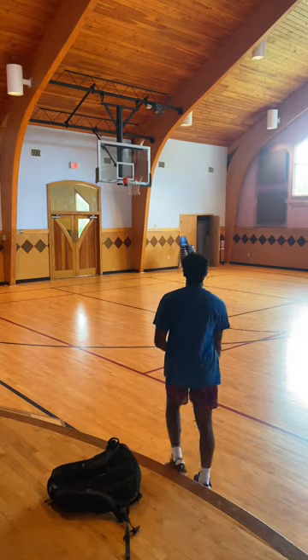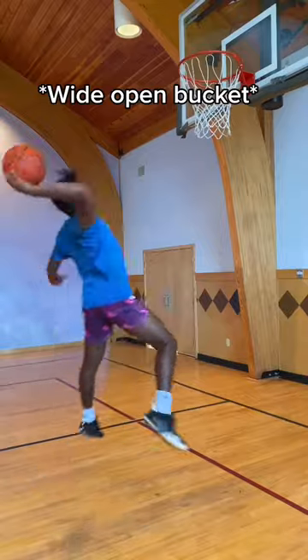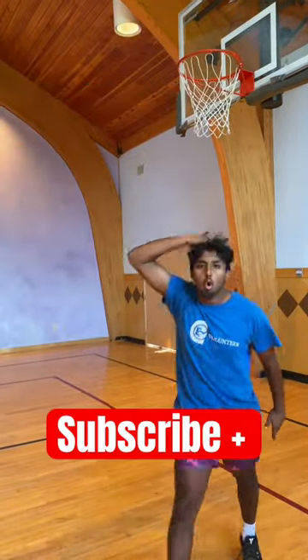Now let's see how he shoots the ball and warms up. And yeah, that form should tell you everything you need to know. And now he had a wide open fast break and he misses it — and he's emoting the miss!